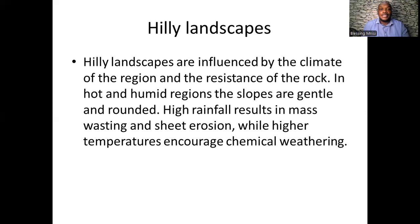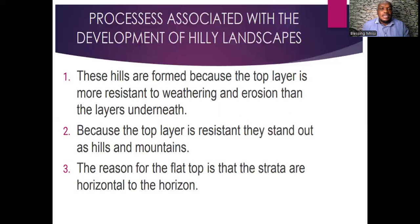In hot and humid regions, the slopes that develop are gentle and rounded. In areas that receive higher rainfall, this results in mass wasting and sheet erosion, while higher temperatures encourage more chemical weathering.